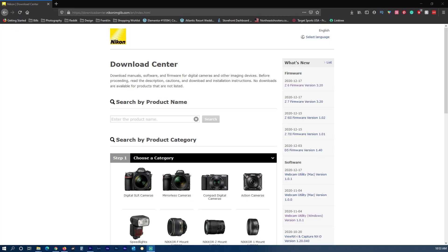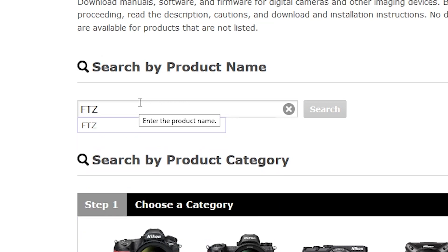In order to upgrade your firmware you're going to need to go to the Nikon download center, which I'll provide for you in the link below. Once you get to the download center you want to type FTZ in the search box and click search.